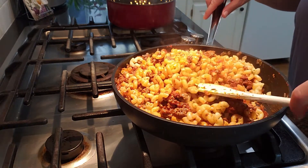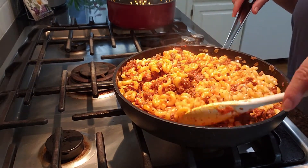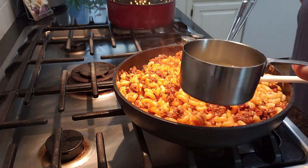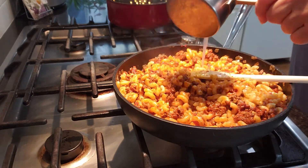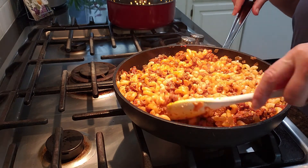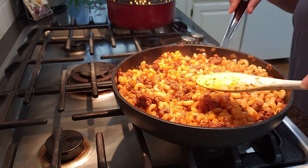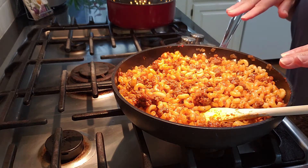We want to make sure that our macaroni is coated with the tomato sauce. The stove is not on at this point. What I did here is I reserved some of the pasta water when I drained the macaroni — that keeps this moist so it doesn't dry out. You want to taste it now for seasonings: salt, pepper, even the garlic and oregano.